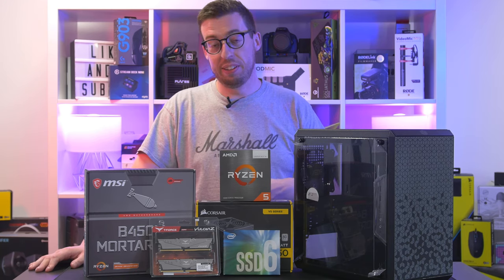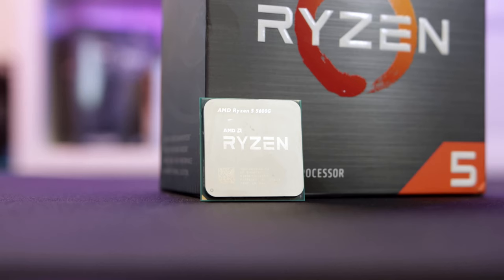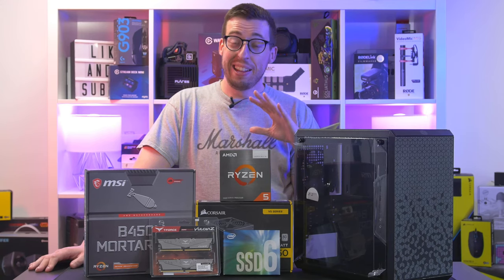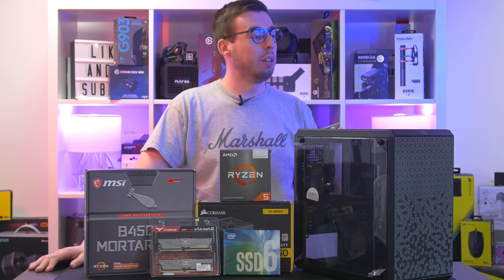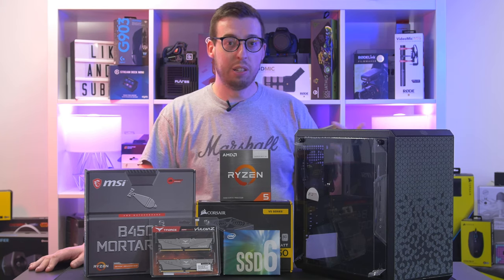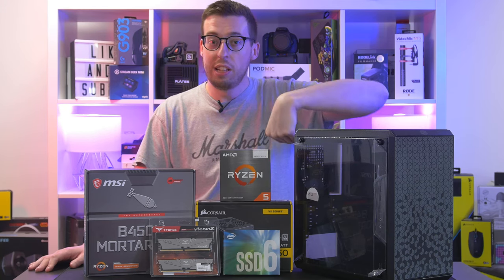What we're going to be doing is a PC build using the AMD Ryzen 5 5600G, which has a graphics processor inside of it. What we're going to aim to do is give you some light to mid 1080p gaming to tide you over until you can get a graphics card that you can then just slot in.